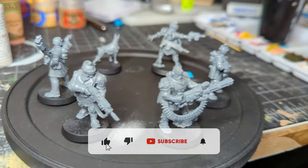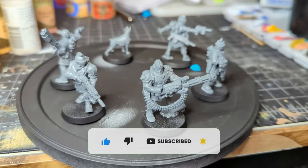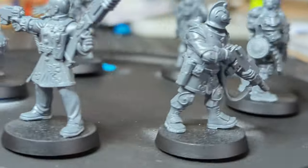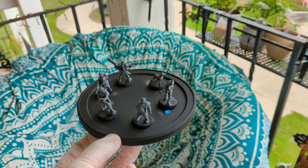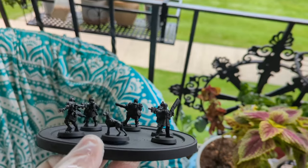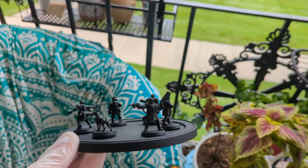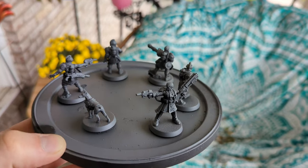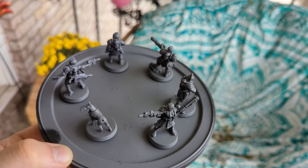After I had everybody built, I put them on my famous coffee lid using some sticky tack. We're going to start off with the Imperial Navy Voidsmen, so we're going to take them outside and give them an all-over spray of black primer, followed by an all-over spray of gray primer. This top-down gray primer is going to help me figure out where the details are and get a good assessment of the light.